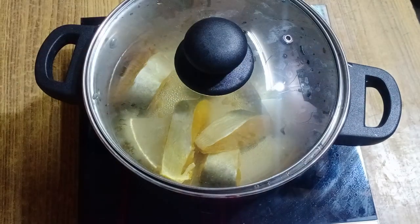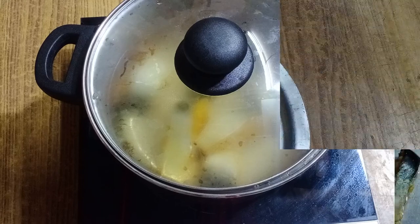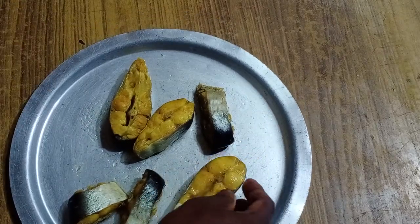We will cook it for a few minutes in the oven. Let's cook it every 5 minutes. We will cook it every time.